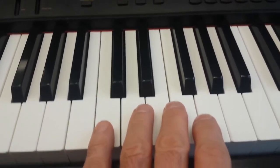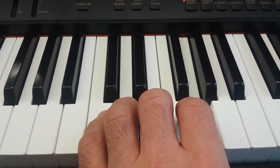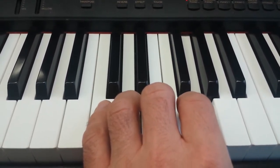Okay, now we're going to do that same one with our left hand. We'll start with our pinky and go all the way up to our thumb. Notice we're starting on C.